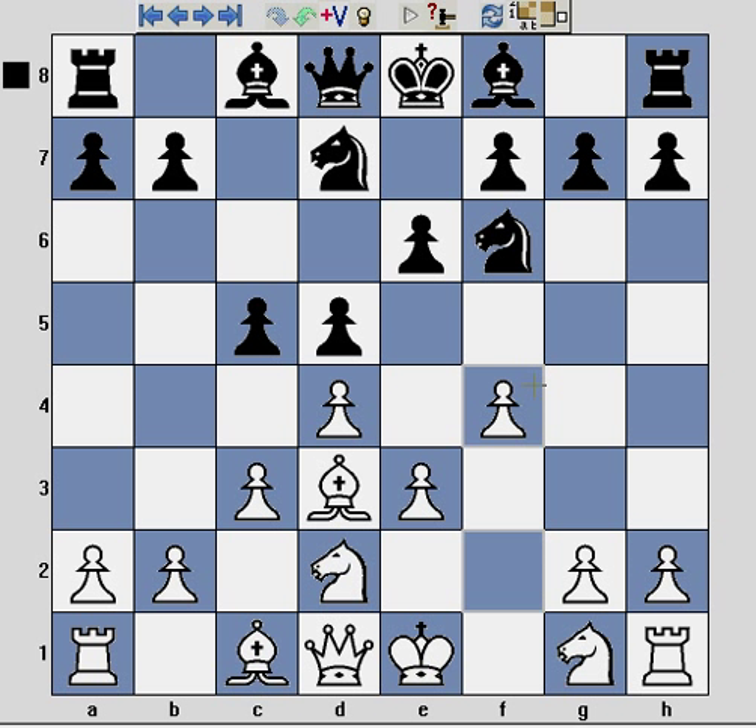White has pawns on c3, d4, e3, and f4, a light square bishop on d3, and has moved the knight to d2. The basic theme is to move the knight on g1 to f3, castle, and then move that knight to e5 and build up an attack on Black's castled position on the kingside.